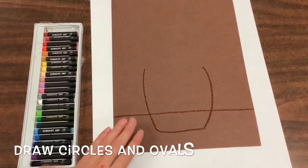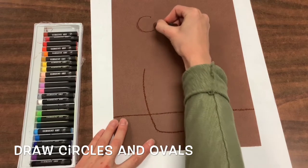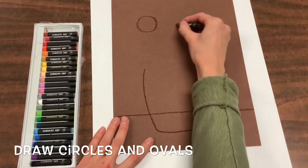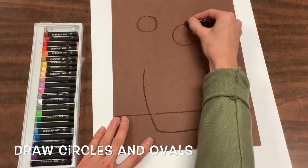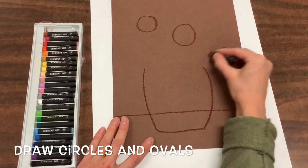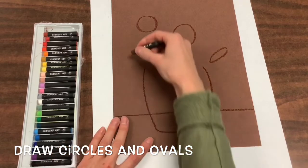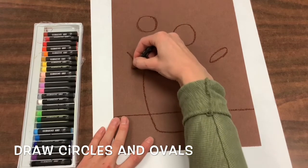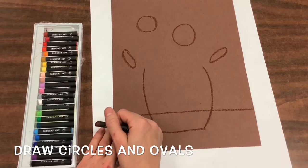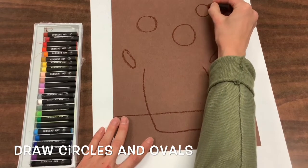Now you're going to draw circles and ovals for the centers of your sunflowers. I want you to try and draw four or five — that's a great number for your bouquet of sunflowers.